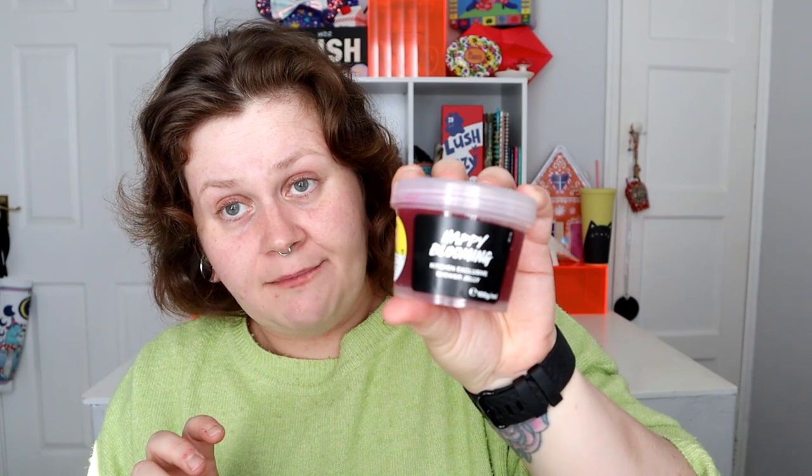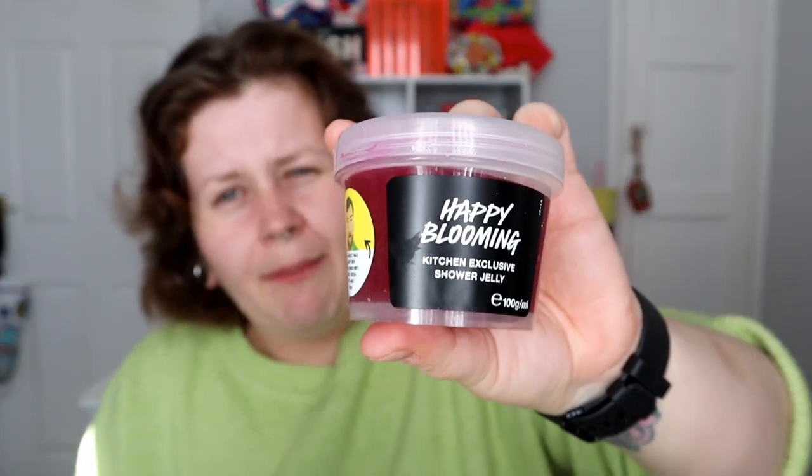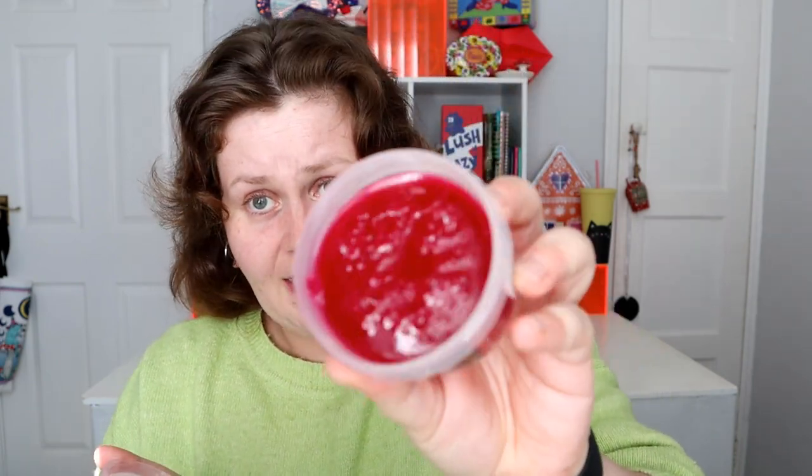Okay, what else have we got? Now I know I voted for this. I am not really a shower jelly person because I have millions of them and I never get around to using them all, but I can't say no to Happy Blooming. Happy Blooming is just like the best smell ever. It's just divine. We got a Happy Blooming body lotion I think in the first year of the box and it was amazing — oh my God, please bring it out. It's like cherry drop sweets. If you've been in the UK, it's like cherry bakewell. It's just delicious and it's this beautiful, gorgeous shade of red. It makes your mouth water.